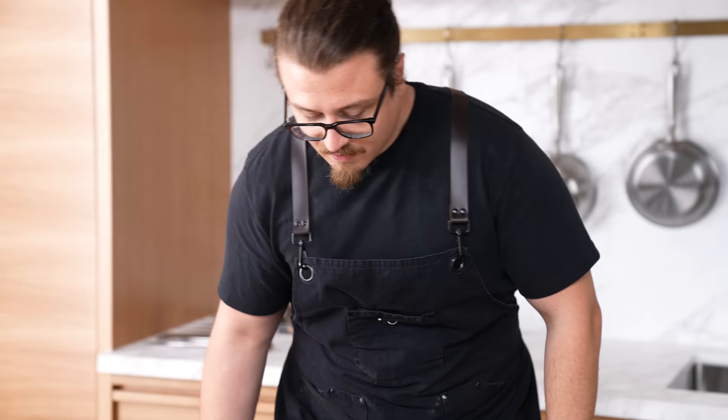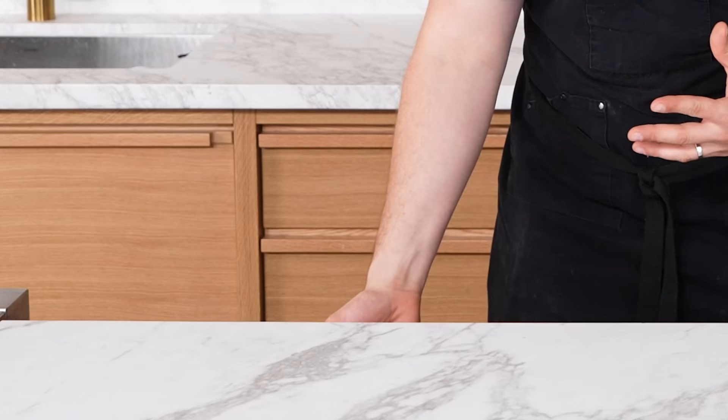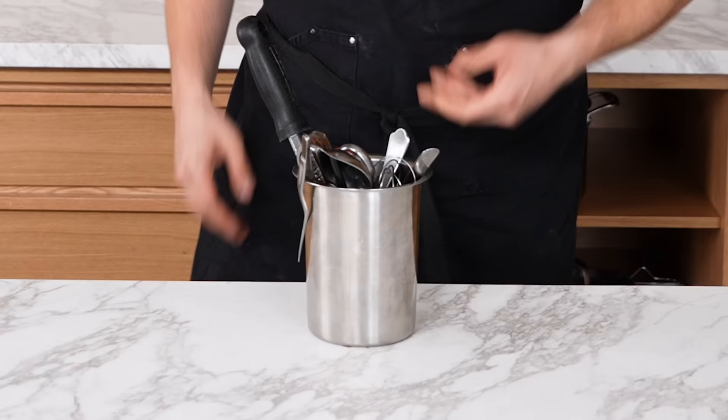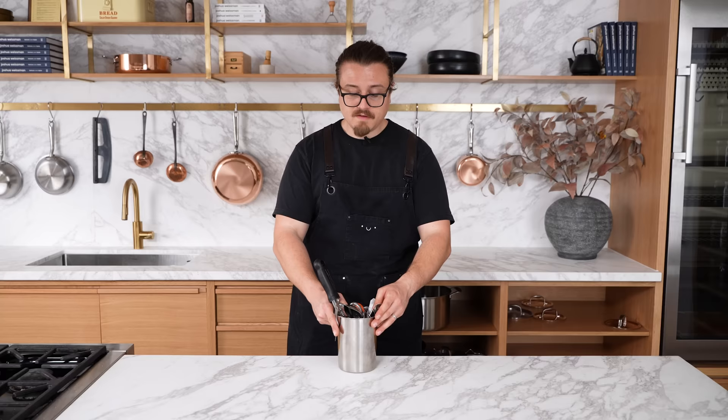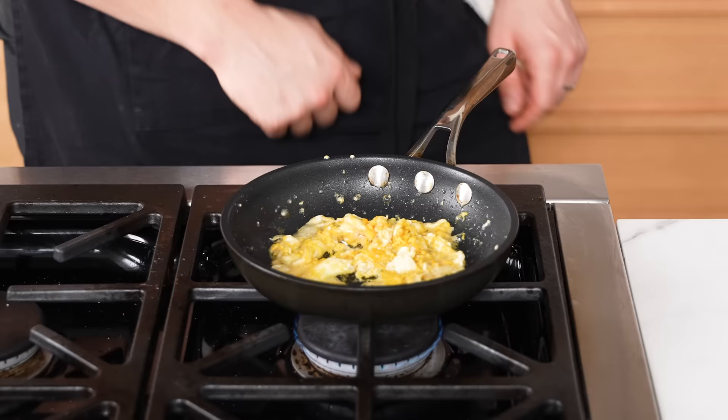Not keeping all your tools near you while cooking — you're cooking and then going over here and over there. Stop: we're not doing cardio today. Organize your kitchen so that most of the things you need are within arm's reach. Keeping your most used tools in a container near you plus in drawers near you means you're going to cook twice as fast.